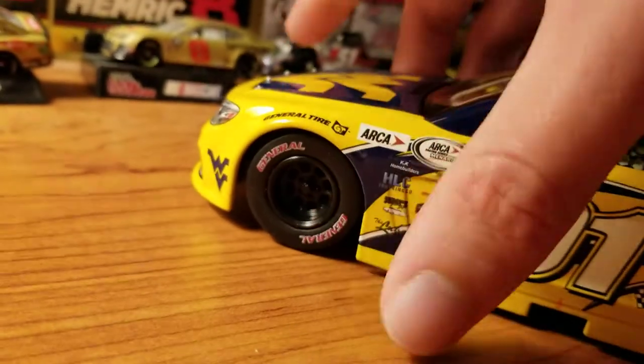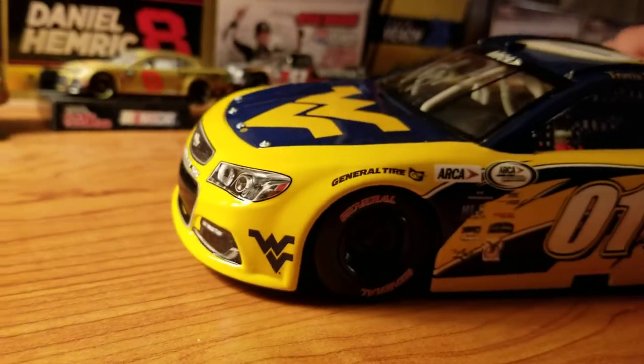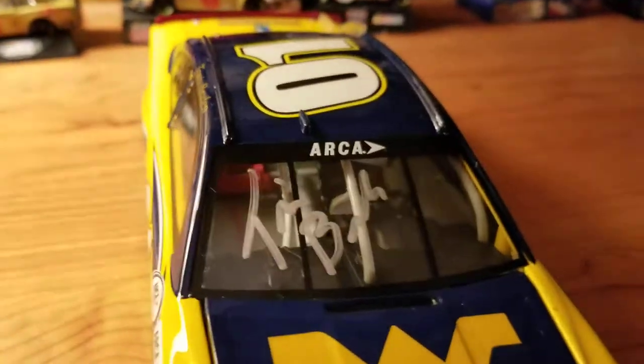Really cool car. And of course here you have General Tires. You actually have the West Virginia logo in front of that as well — almost forgot that. Here's your interior as best as you can see right there.